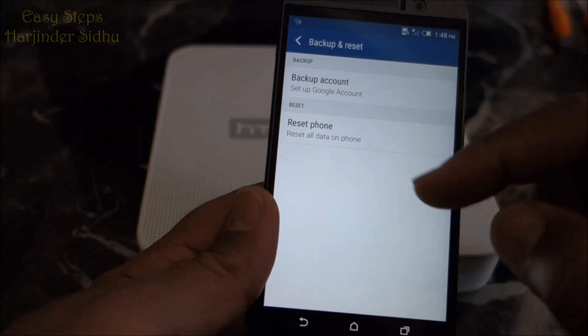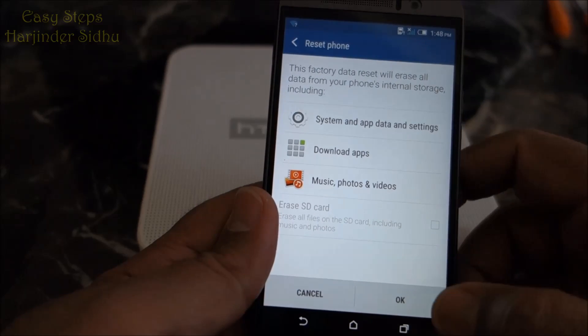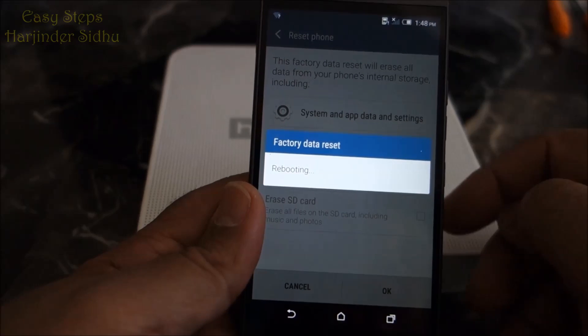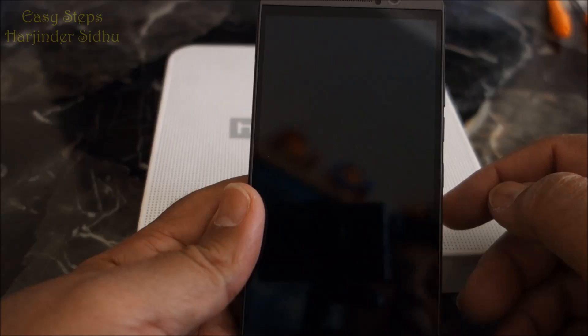Once you're in Backup and Reset, it says 'Reset the phone.' You select Reset the Phone, then press OK, and OK again, and it will restore your phone back to the factory settings.